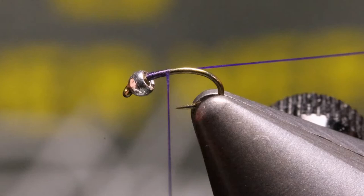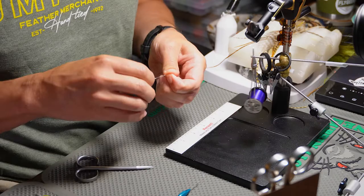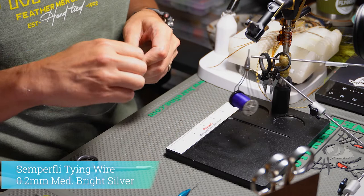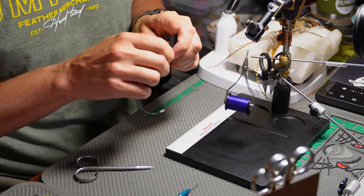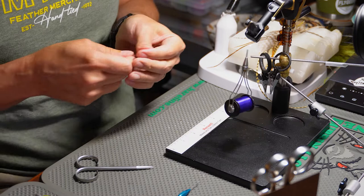Now with our wire, I'm going to pull it off the spool — make sure you pull off enough that you can actually grab onto it. You can tie multiple flies with one piece of wire. If you run your fingernail down through the wire like so, that'll work out any kinks that might be in it. Just grab it and break it off — there's no need to use scissors when cutting wire like that.